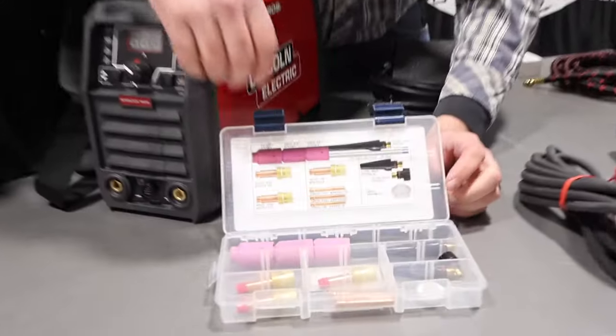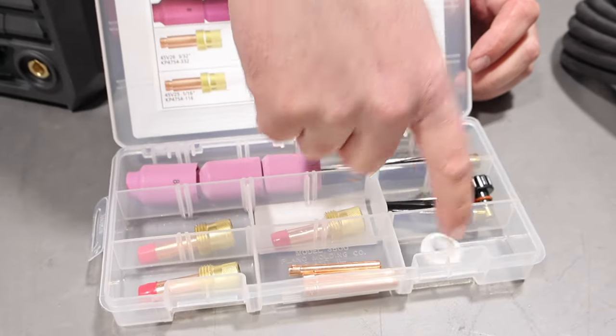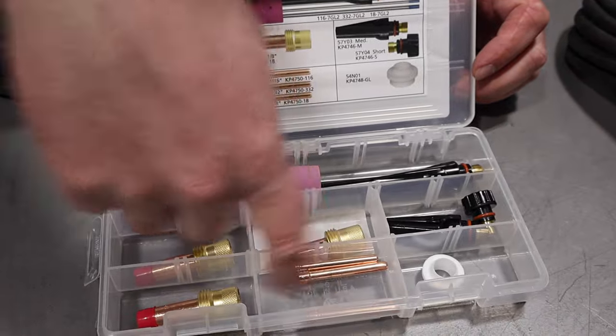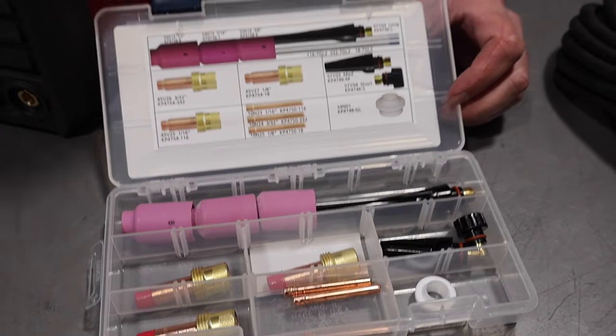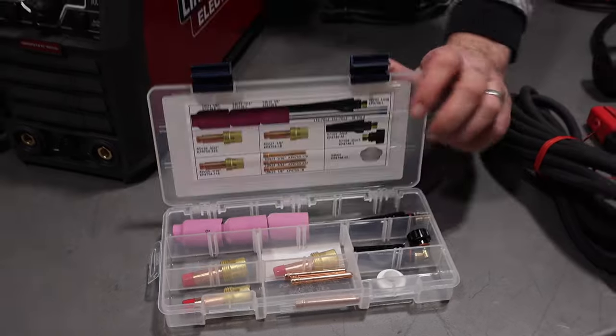I'll show you guys this right now. So: gas lenses, back caps, medium and short, your front end parts, collets, nozzles. It has all the part numbers right there so you can reorder from Baker's Gas. Awesome little kit that it comes with right in there.